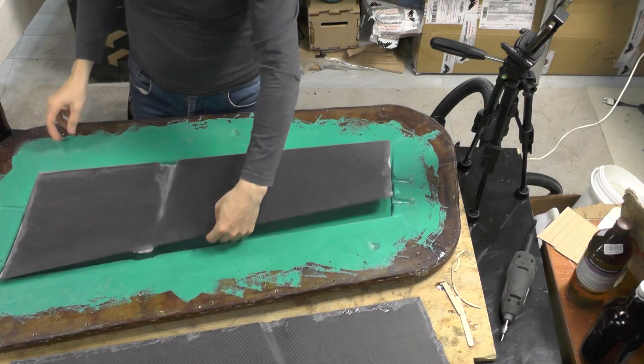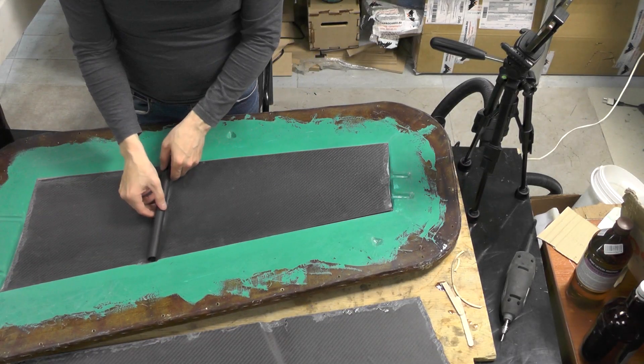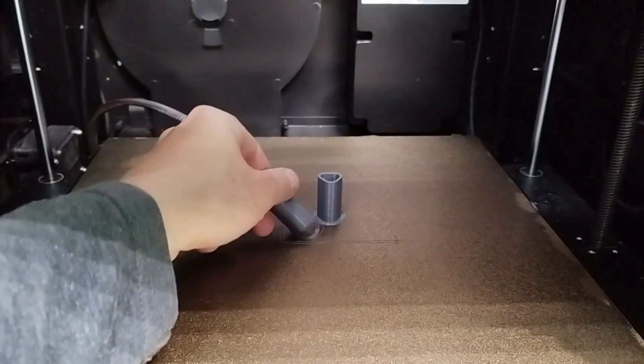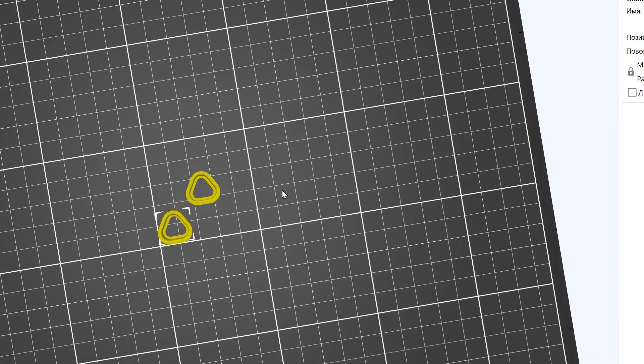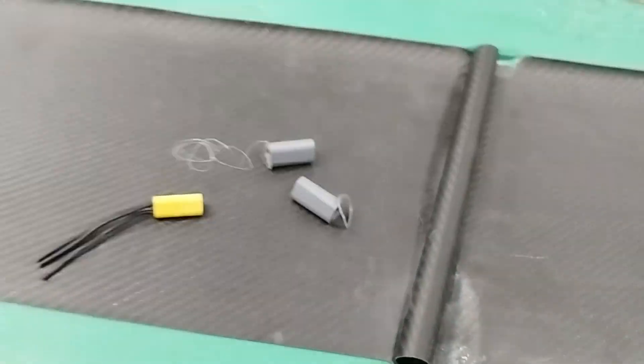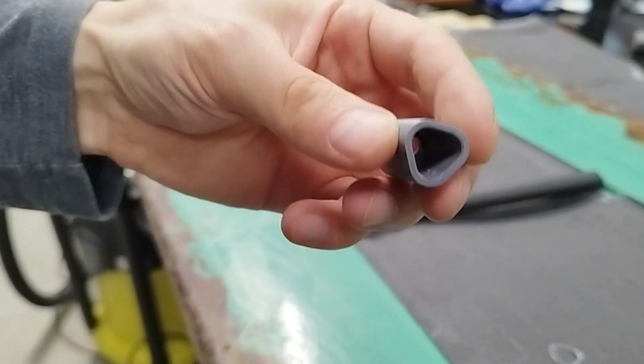The wing will be glued together inside fiberglass molds. To make connecting the motor propeller units easier, I integrated mounts for electrical connectors into the wing. I made these mounts using 3D printing. According to my plan, the connectors should fit into the mounts with a slight interference.